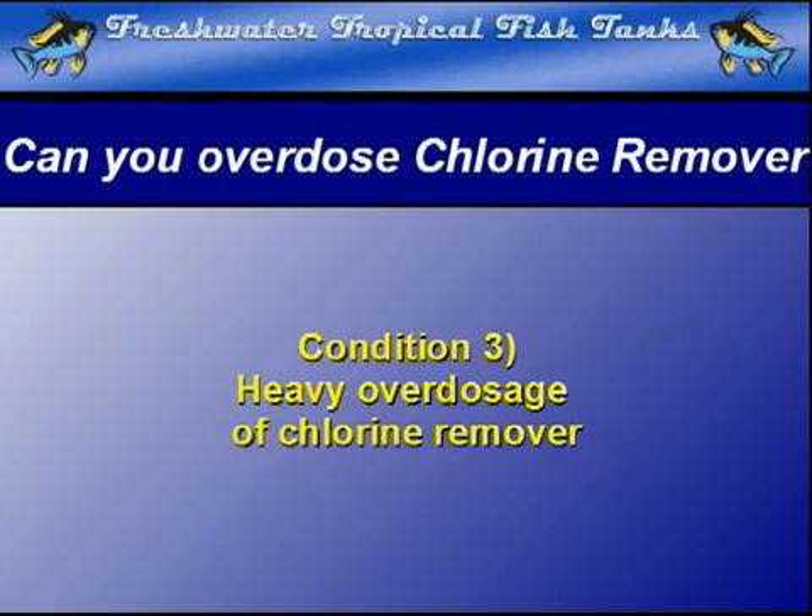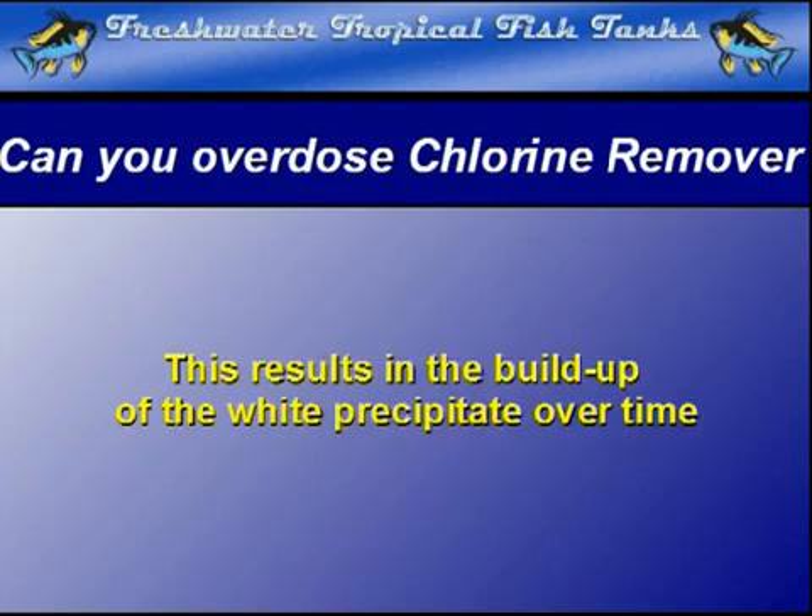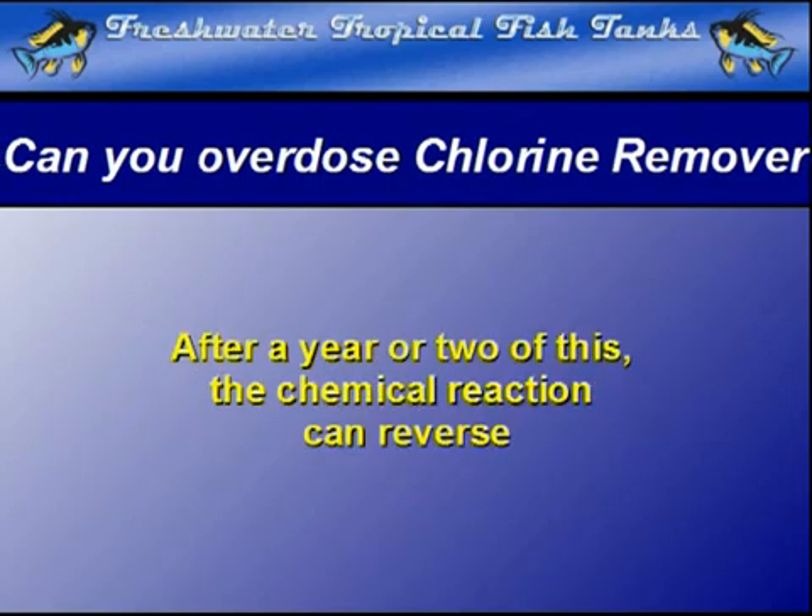The need for chloramine removal often results in strongly overdosing the replacement water with the chlorine remover. Over time, the precipitate will build up in the substrate since regular gravel cleaning is not done. After about a year or two of this neglect and strong overdoses of chlorine remover, the phenomenon where the chemical reaction suddenly reverses may occur.